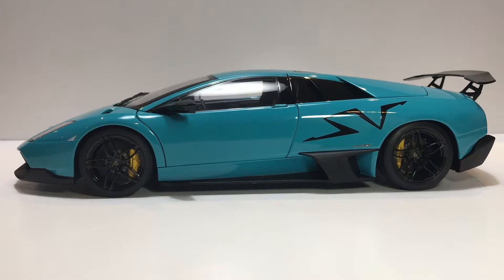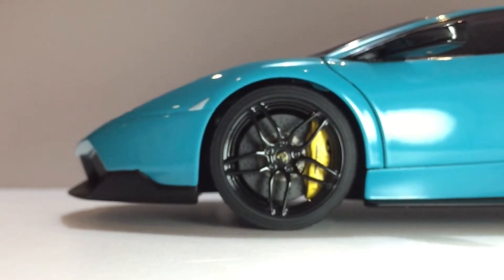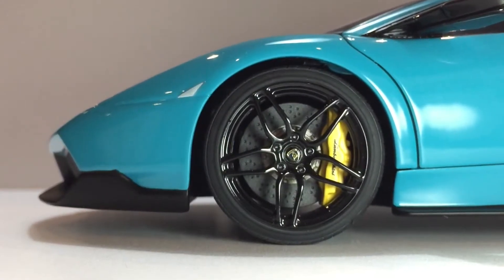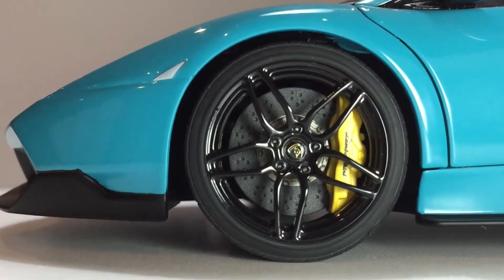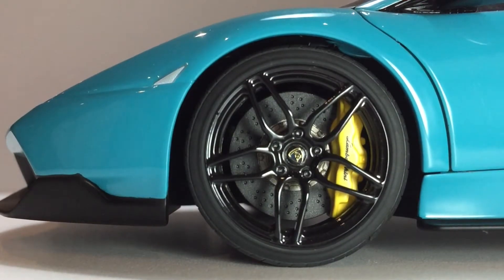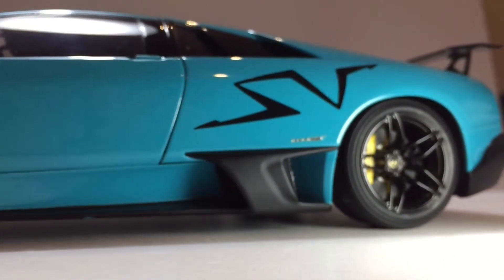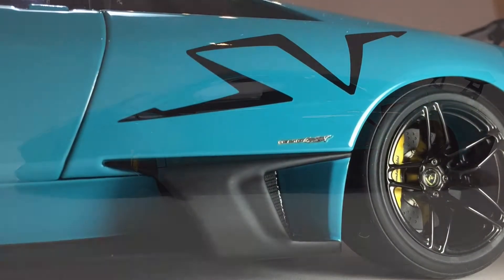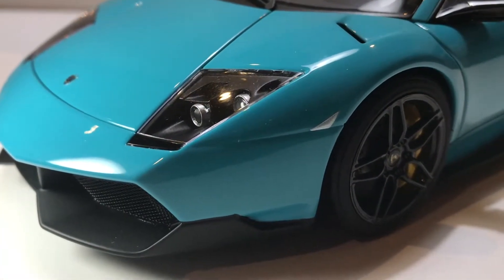Moving on to the side — those wheels really do it for me. The glossy black finish, the decal placement, the calipers, and the drilled rotors. The texture of the rotors especially, and all the textures around the tire and wheel look really good. The matte finish mentioned at the front also carries here and looks good. Decal-wise, this one's kind of so-so — I think it could be more detailed and better printed. Everything else is okay, except for the turning indicator, which is quite sad — it's just painted on.